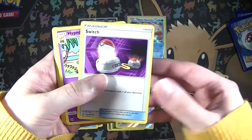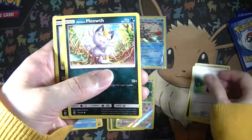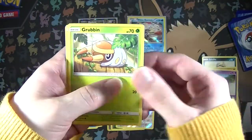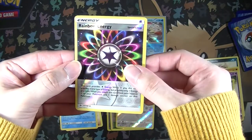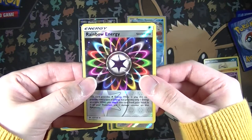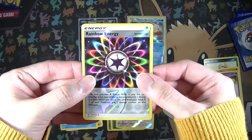Darkness Energy, a Switch, Hypno, Potion, Alolan Meowth, Sandile, Crab Brawler, Drowzee, Grubbin, and a Reverse Uncommon Rainbow Energy. And our last card of the video - will we get some last pack magic? I don't know, I'm kind of nervous.